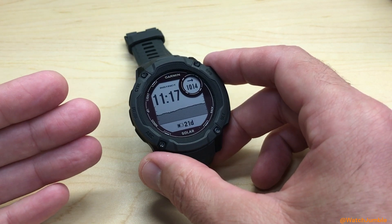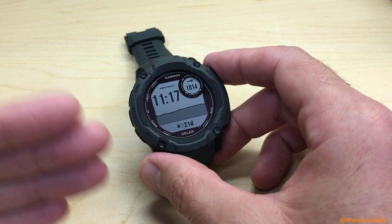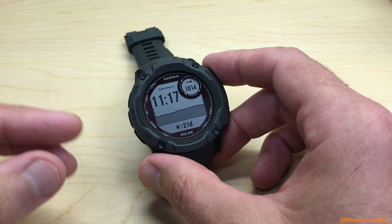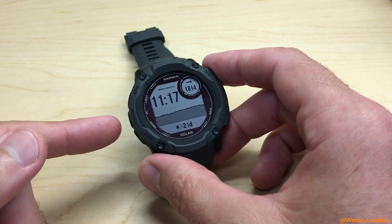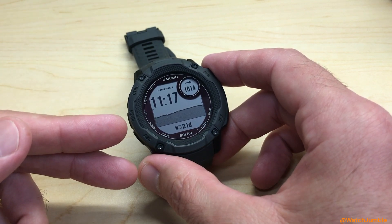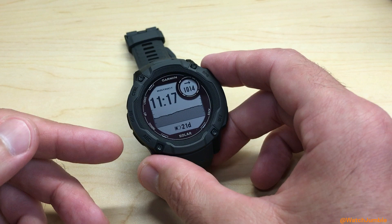In today's video, I'm going to show you how you can adjust your GPS settings per activity on your Garmin Instinct 2X Solar watch. This is something you can do in the Garmin Connect app, or you can do it on the watch itself. I'm going to show you the way I think is the cleanest.